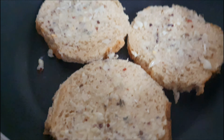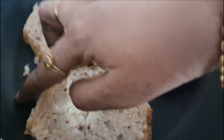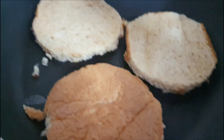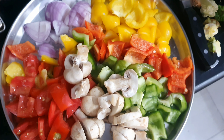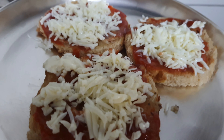Apply the garlic butter mixture on the bread and fry it. Remove it and keep aside. Cut vegetables, then apply sauce, cheese, and vegetables on top.